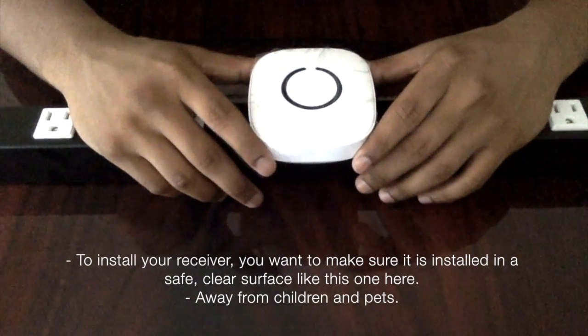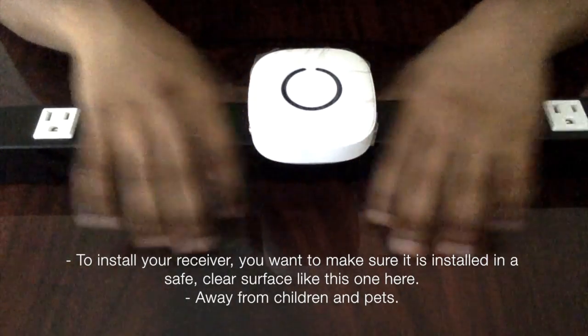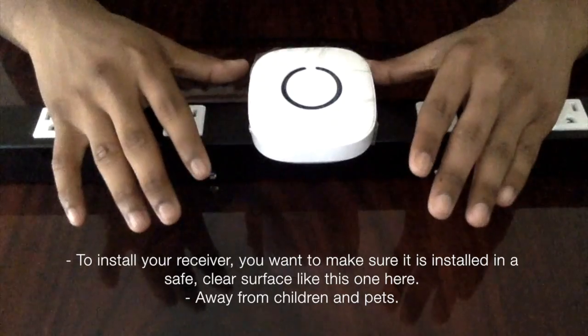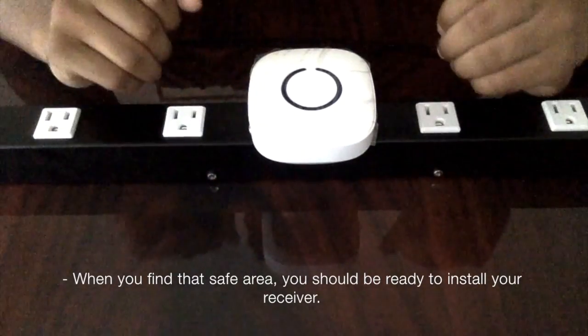To install your receiver, you want to make sure it is installed on a safe, clear surface like this one here, away from children and pets. When you find that safe area, you should be ready to install your receiver.